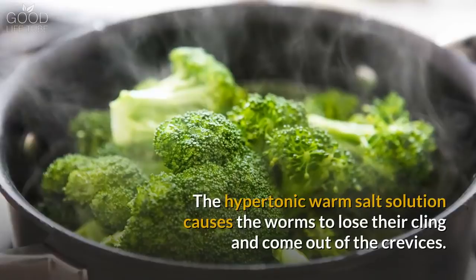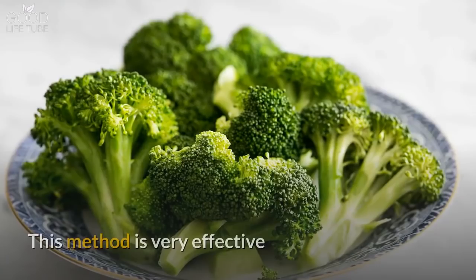The hypertonic warm salt solution causes the worms to lose their cling and come out of the crevices. This method is very effective and it will make your broccoli thoroughly cleaned of pesticides and worms.